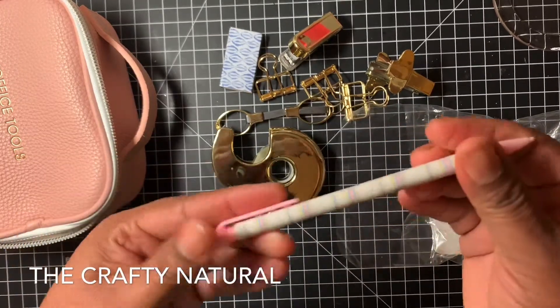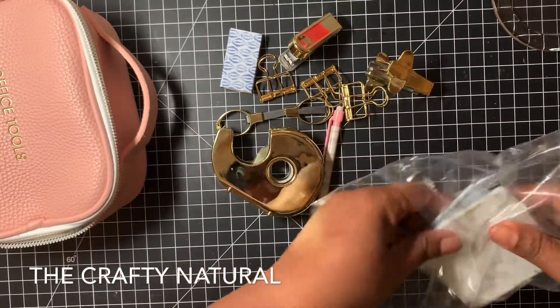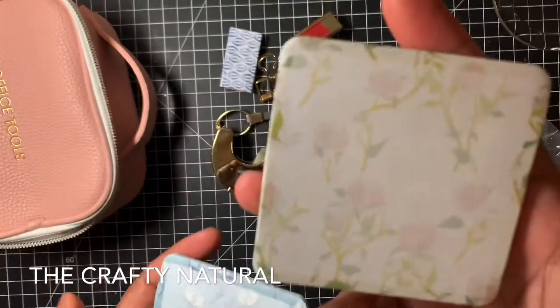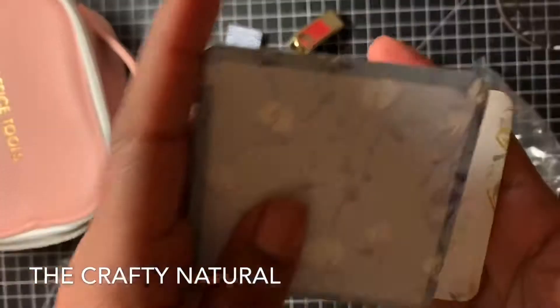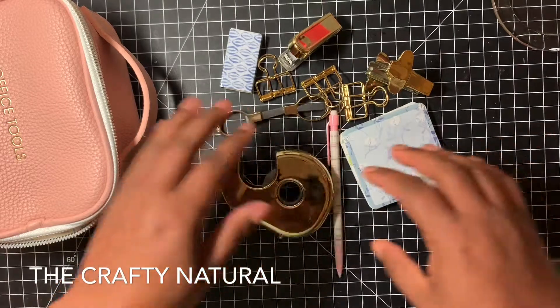And then you get a pencil - and that's cute. And then you get two little sticky notes. This one is like a faint pink with flowers. And then this one is a blue and white. And so that is what you get, guys.